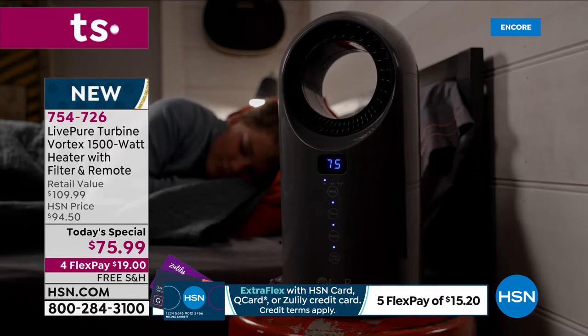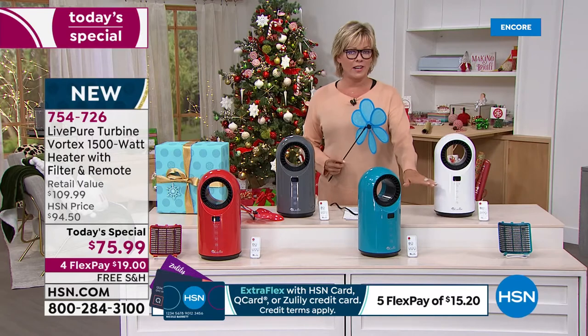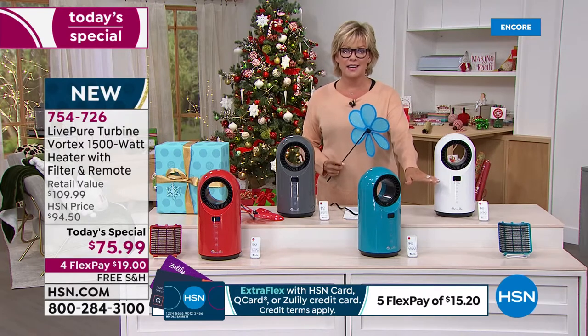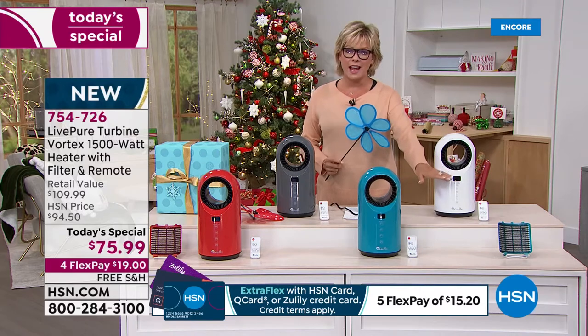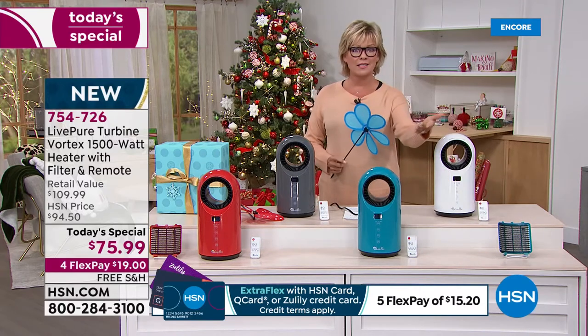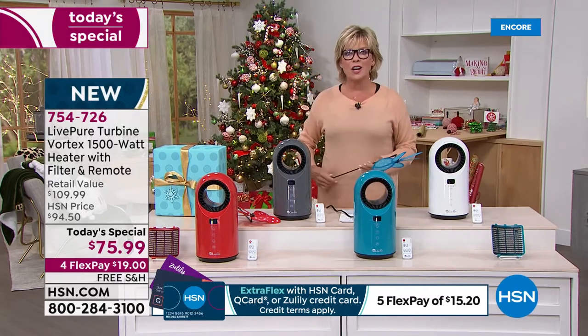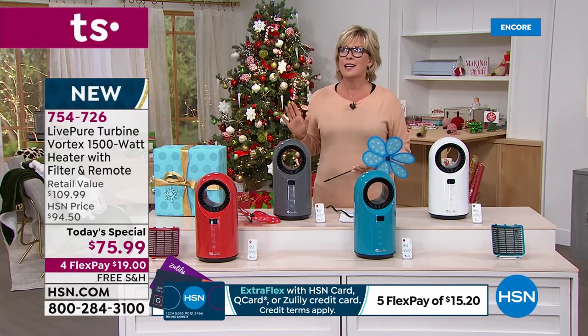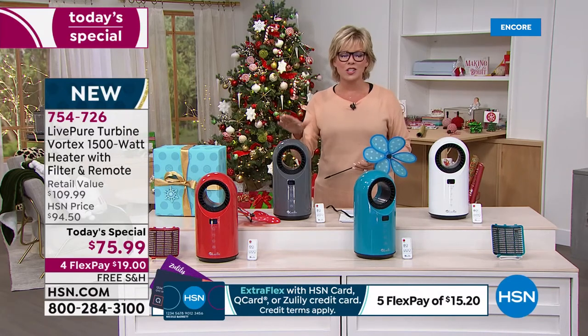If you're just tuning in, this is a fan that starts at 60 degrees — which to me is very chilly. You will use this as a fan to move the air and keep it cool in the summer. You'll use it to keep the air moving in the winter because temperatures are going to drop. And it's better when you're prepared — that's why I know you're going to just love this.